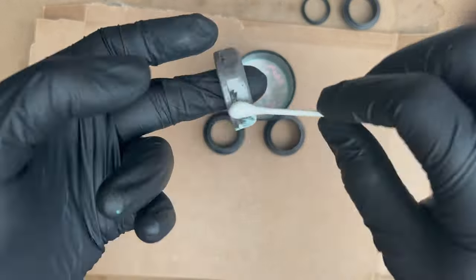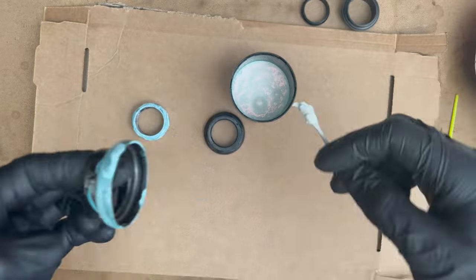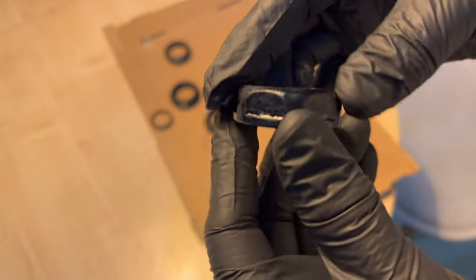Back to the headset — I'm going to use rust converter on it. This is more of an experiment than something you should necessarily do yourself. This stuff is good to paint onto rust and converts it, stopping it in its tracks. But I wondered: if you paint it onto bare steel, will it coat and protect it, essentially act as a primer, and will it turn black and look cool? I used a cotton bud — or Q-tip, depending on where you're from — to paint it on. It took about 10 hours to go completely black, but it did work and I'm really happy with the results.